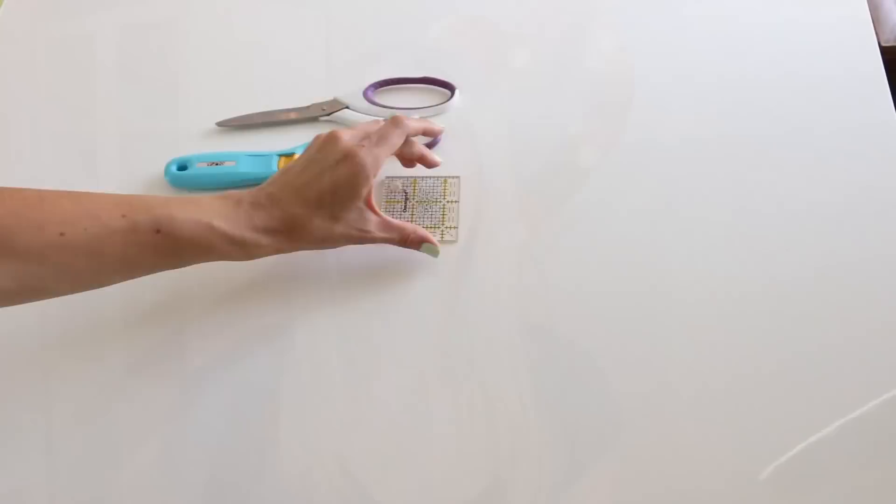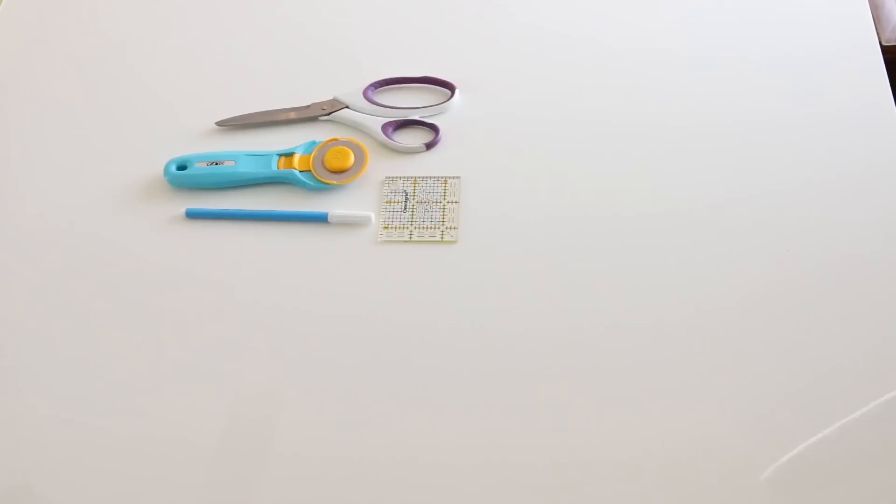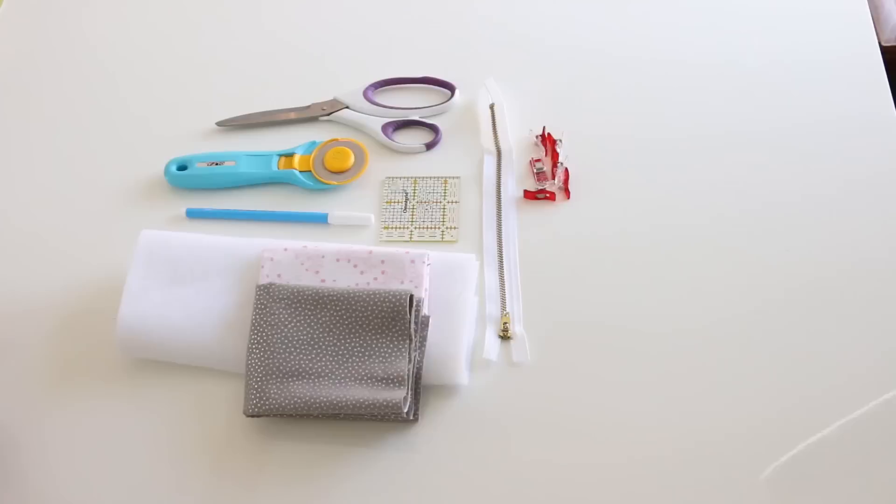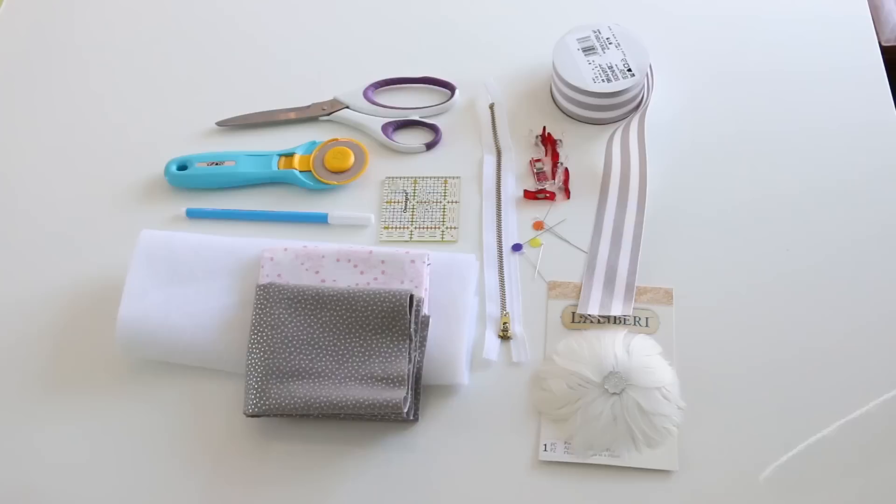You will need some scissors, a rotary cutter to cut your fabric, an erasable pen or water-soluble pen, your outer fabric, your lining fabric, fusible fleece, a small ruler, a nine-inch zipper. I like to use clover clips and pins, but one or the other is fine. You'll also need some embellishments to make your zip pouch look more bridal, or whatever theme you're going for, and a coordinating thread.